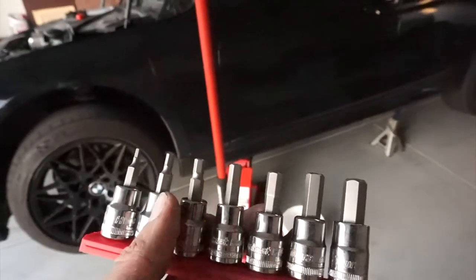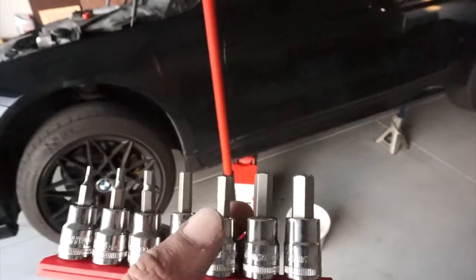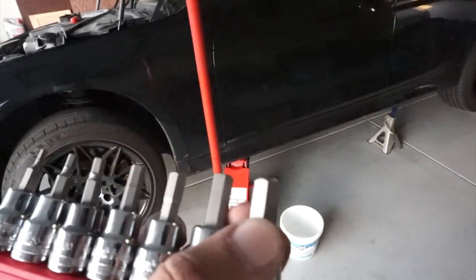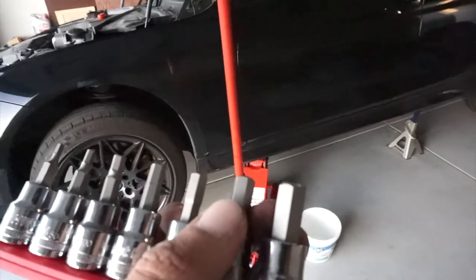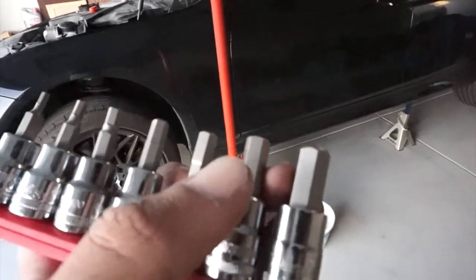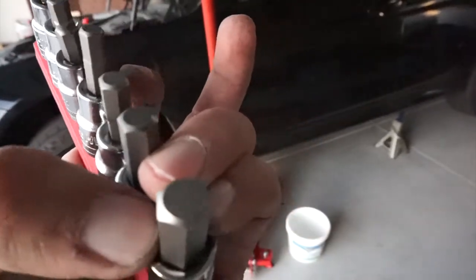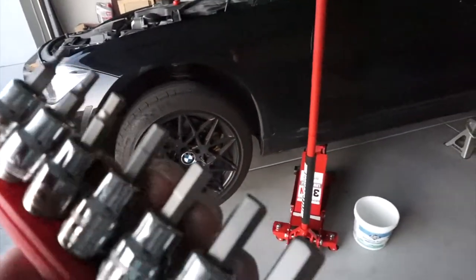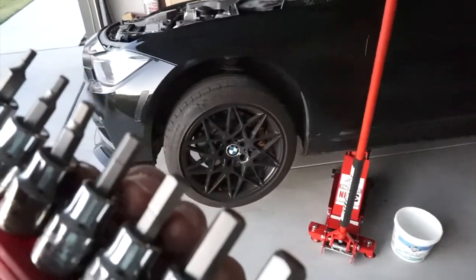I ran into a little problem — the kit I bought, one socket was too small and the other was too big, so neither would fit the hex bolt under there. I'm gonna have to run back to AutoZone and see if I can find the right size.